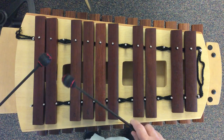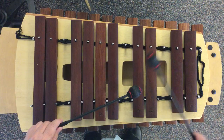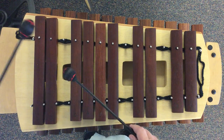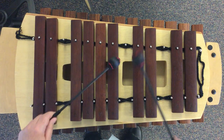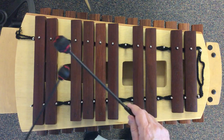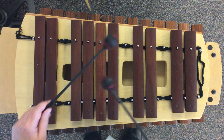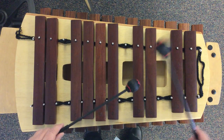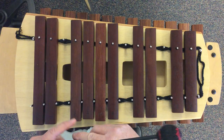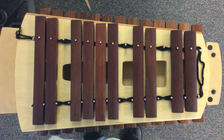And it goes like this. So practice that part until you get very good at walking up and down according to the rhythm.